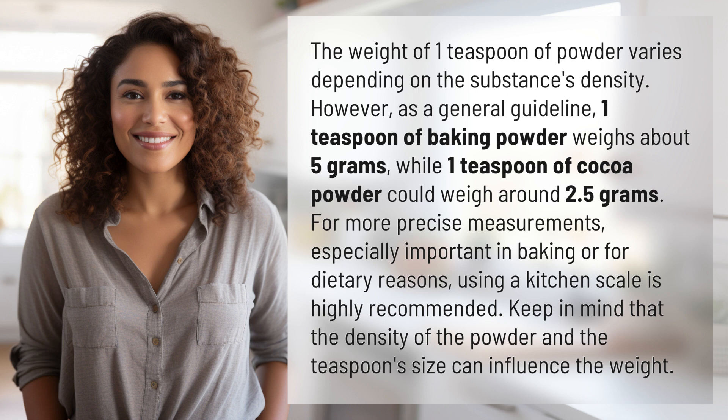For more precise measurements, especially important in baking or for dietary reasons, using a kitchen scale is highly recommended. Keep in mind that the density of the powder and the teaspoon size can influence the weight.